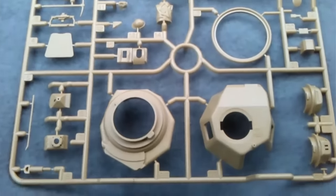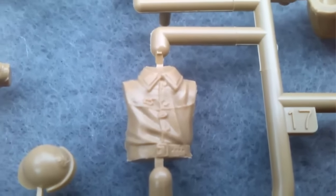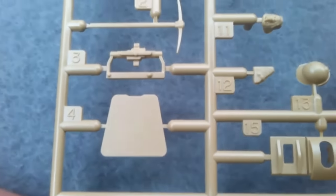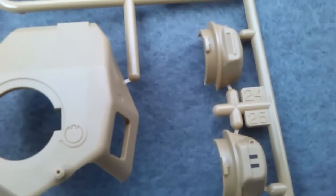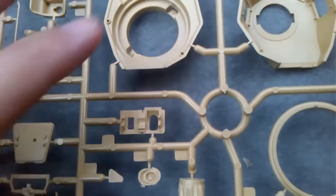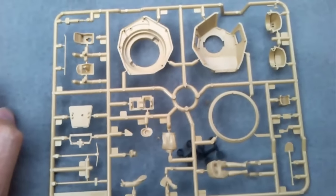Sprue C now has a Frenchman with a nicely detailed uniform, and different parts including some nice tools and things. Here's the turret as well. The Sprue B bag also has polycaps in it for moving parts. So that's Sprue C.